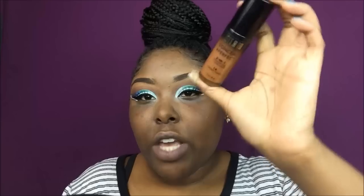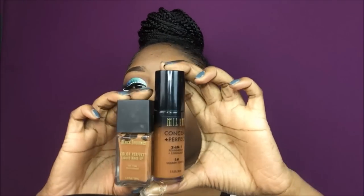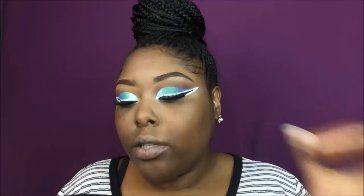I have here a few foundations. I've always used the Black Radiance foundation — this is like my holy grail, I use this in every video I've ever posted. But I've also been using the Milani two-in-one foundation plus concealer in the shade Golden Toffee, mixing it with Black Radiance in shade Brownie. And this is Wet & Wild in the shade Mahogany — I've heard so many good things about it and it's only five dollars.